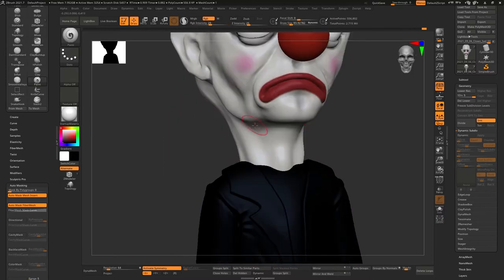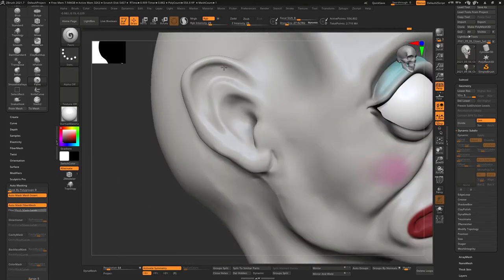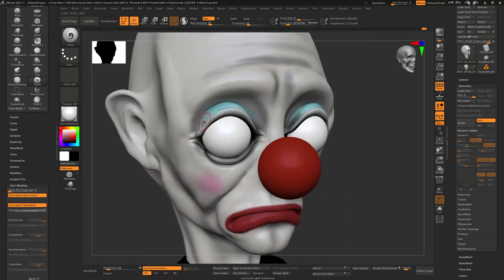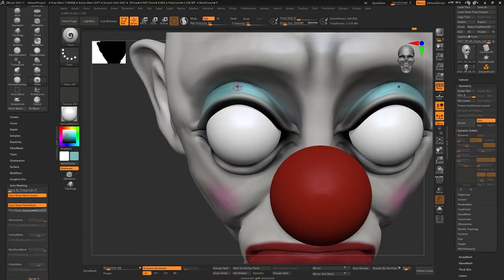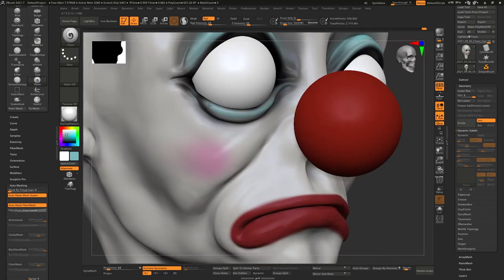That looks cool right here — I almost went with black. The tricky thing about black is that if you're going to light it, you've got to play with it a little bit to give more highlights. I went with a little more of the natural reference colors, changing them up a bit.